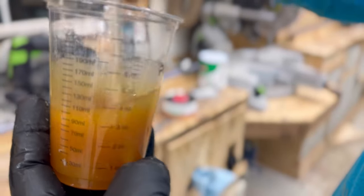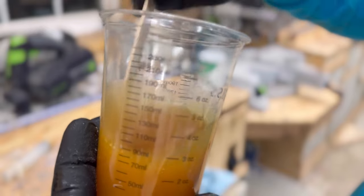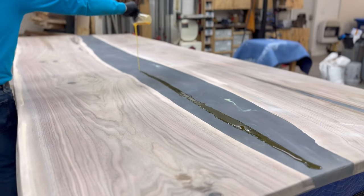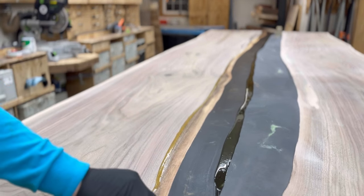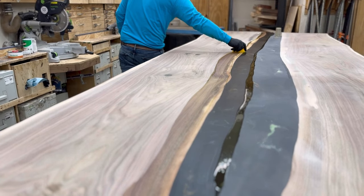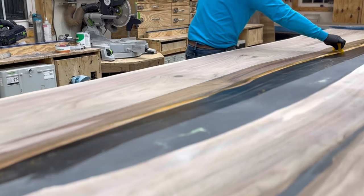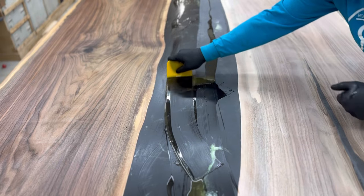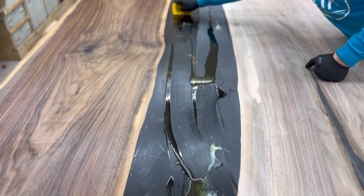Here I'm using Rustic Lumber Coat furniture oil on the tabletop. I love this stuff — it's equivalent to, if not better than, Rubio, but it's less expensive, so in my world that's a win. I use the trowel method to put it on these larger tables.